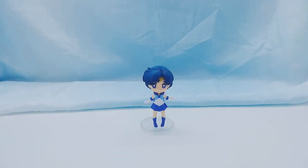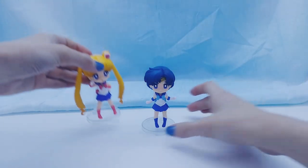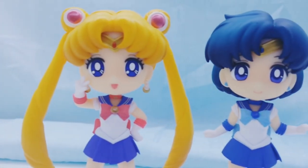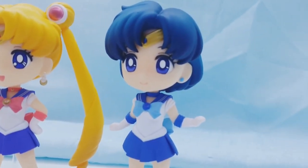She is around 3 inches tall, not including the stand. Here she is with the Sailor Moon Fig Arts Mini — I did a video on her too. If you would like to watch it, there is a link in the description.